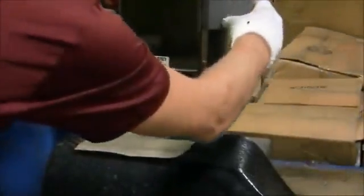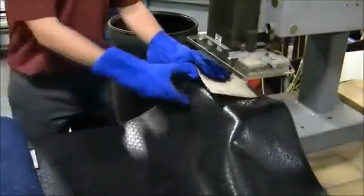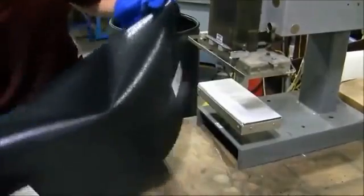Start the machine and let cook for 8 minutes. Once the cook time is up, remove your mat and you have successfully added your label.